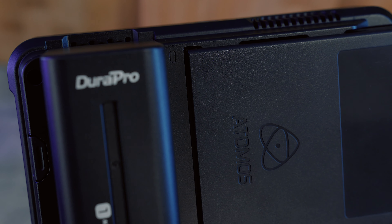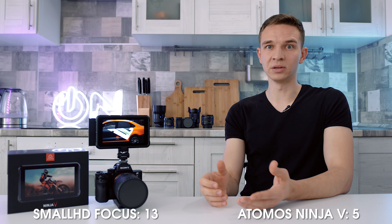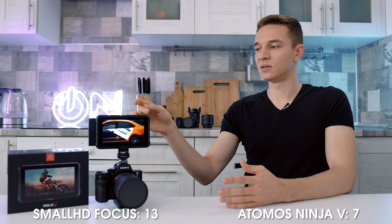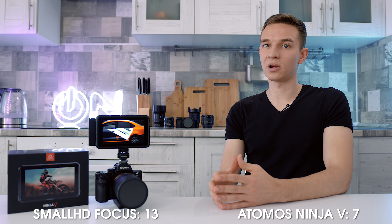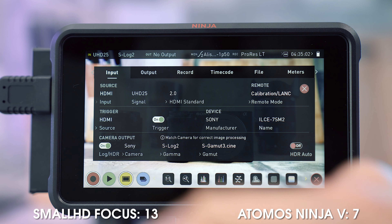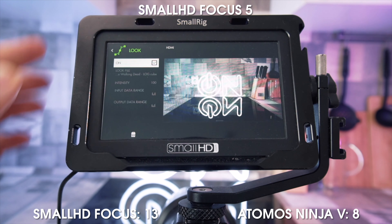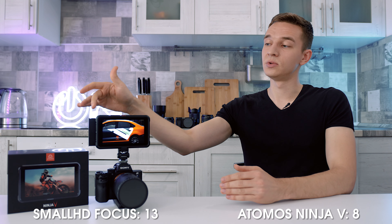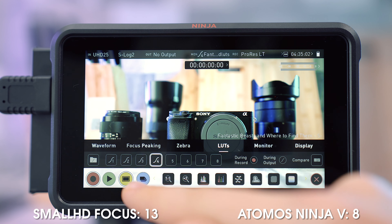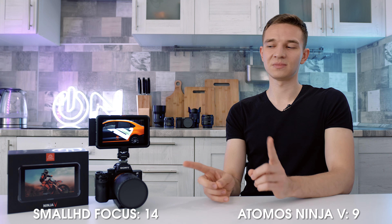The Atomos has a tally light and shows a large red box around the screen when you're recording, so you won't miss your recording status if you mess up with buttons, and the subject you're shooting can see they're being recorded. Atomos Ninja V also allows you to monitor HDR video, vlog video, and Rec.709 video and apply LUTs, while SmallHD Focus only properly monitors Rec.709 and LUTs. You can download LUTs to the SSD and then to the Atomos internal memory; with SmallHD you needed a separate SD card. So it's a draw on LUTs.